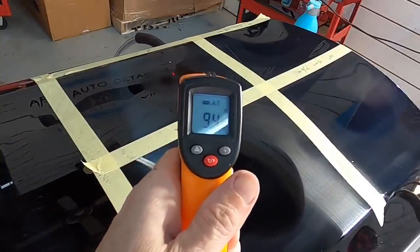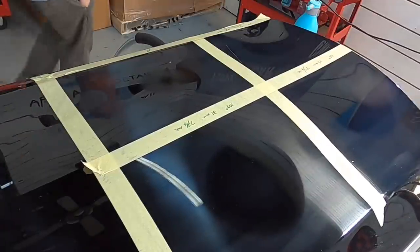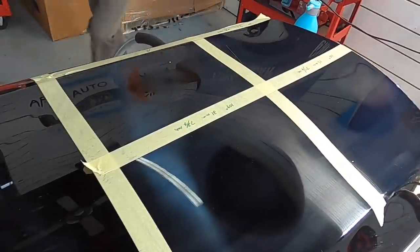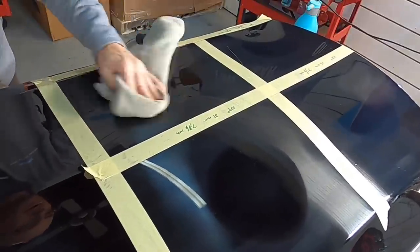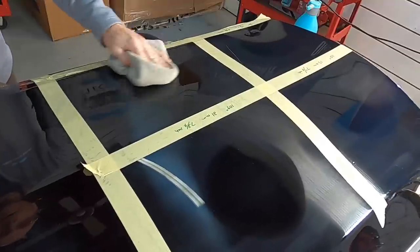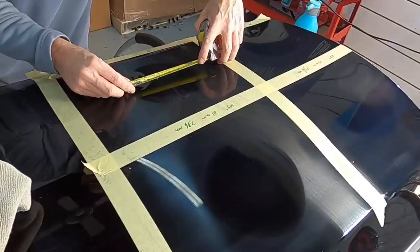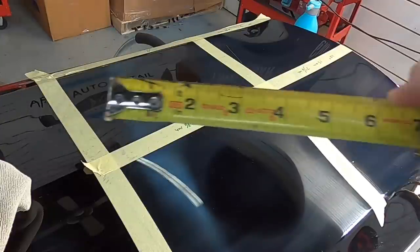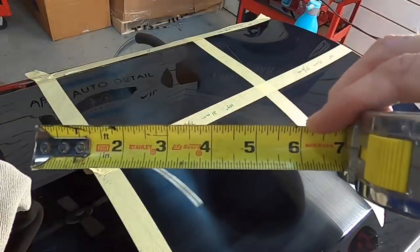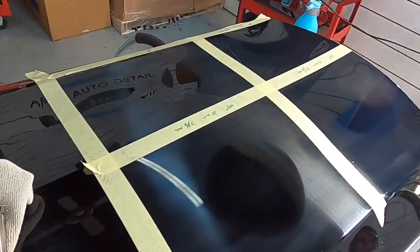The temperature dropped quickly because the shop is rather cool, but it was around 104–105 degrees — up there, but not the highest of all the test areas. After wiping off the residue and measuring the correction area, the rotary can be a bit tricky to gauge because it is skill-dependent as to who's operating it. I can get work done quickly with it — correcting, cutting, and finishing with the rotary — it's just a great all-around tool.